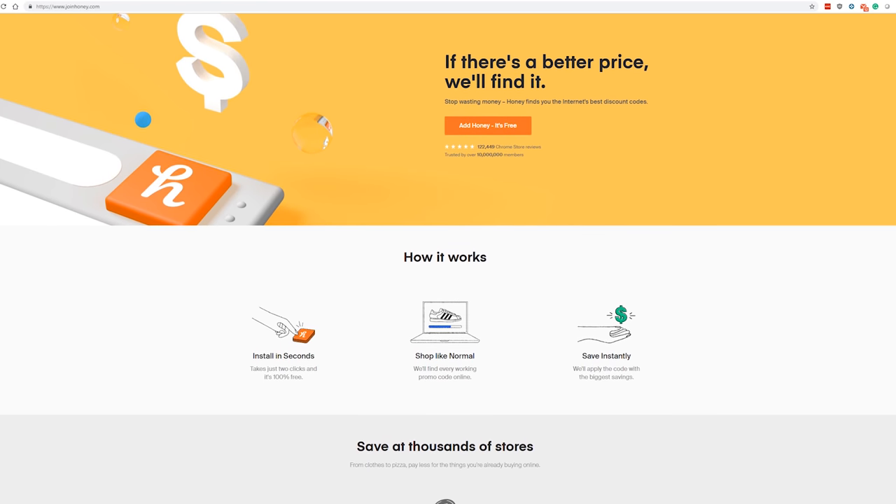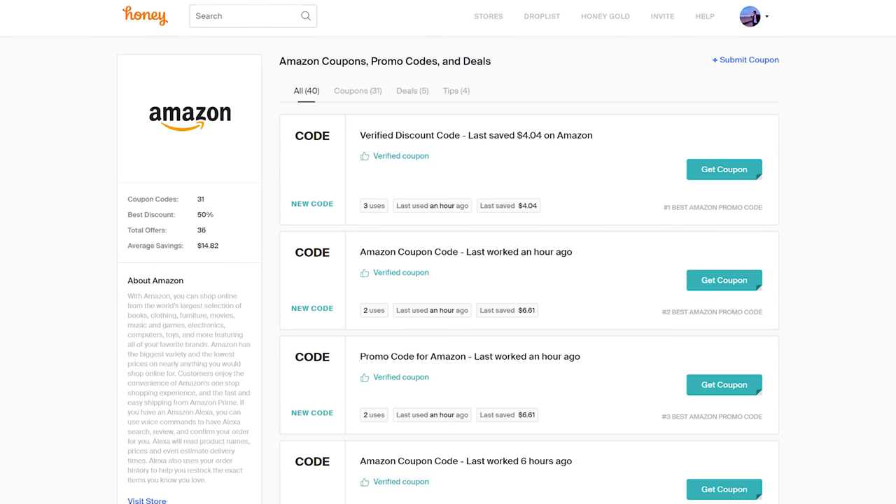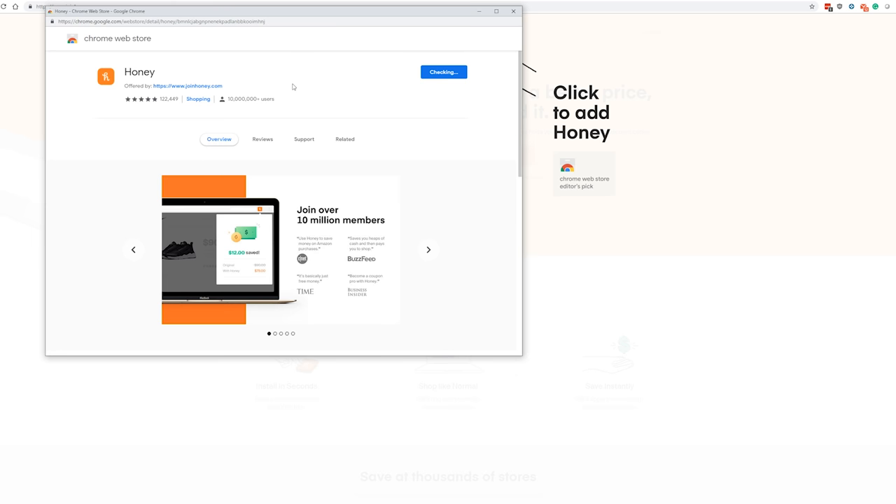This video is brought to you by Honey, the free browser extension that saves you money when shopping online on sites like Razer, eBay, Amazon, and many many more. Check out the first link in the video description to begin saving money online now.